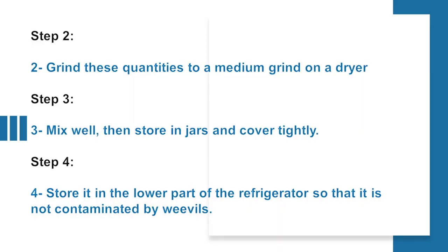Grind these quantities to a medium grind on a dryer. Mix well, then store in jars and cover tightly. Store it in the lower part of the refrigerator so that it is not contaminated by weevils.